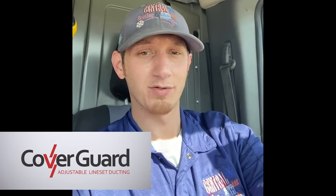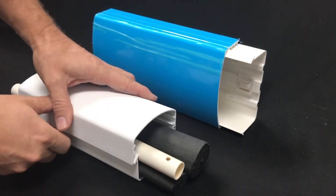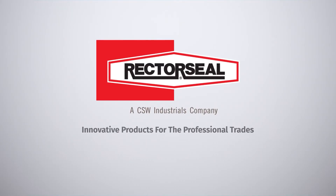Hey guys, it's Sammy with Central Heating and Air. I wanted to send a shout out to Richard for turning us on to the CoverGuard line set covers. We've been using the product for about a year now. One thing I really like is that it snaps together really firmly — we don't have any issues with it staying together. We've gone back a few months later and it's still in place. Homeowners really like the appearance of it. So if you get a chance, check it out — it's called CoverGuard.